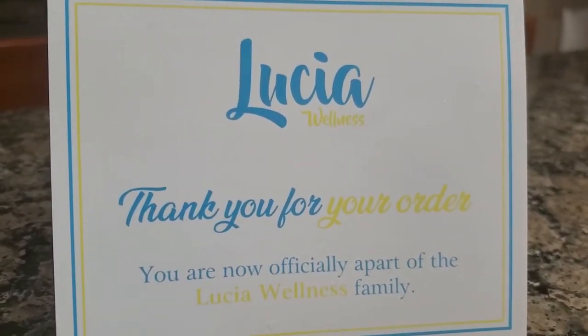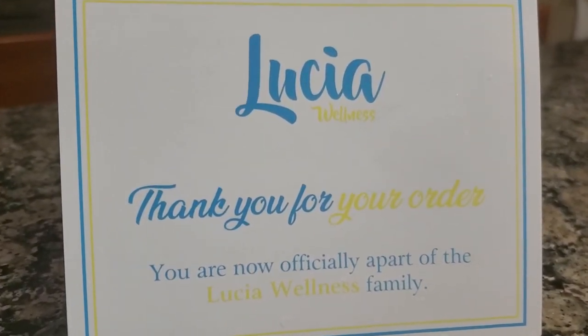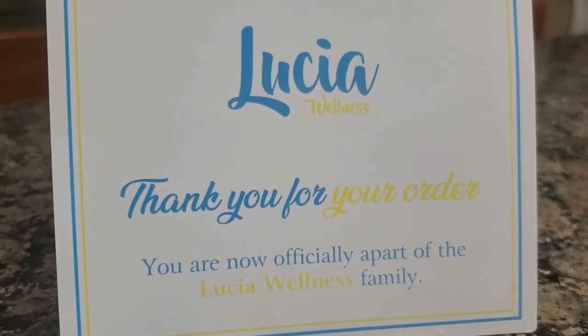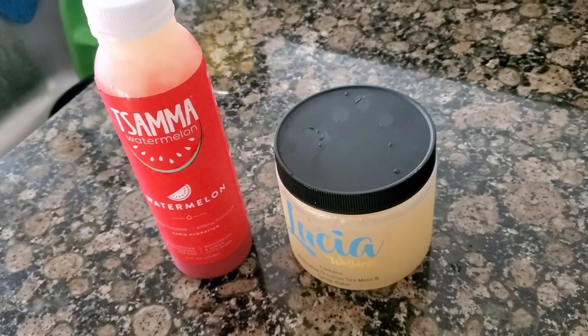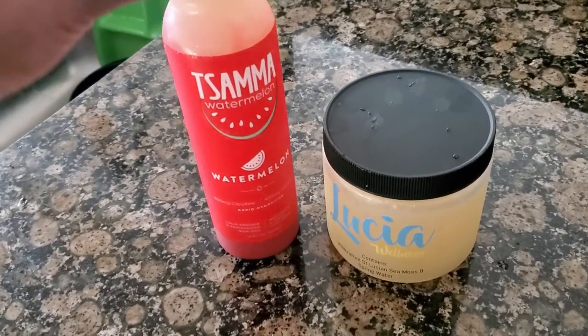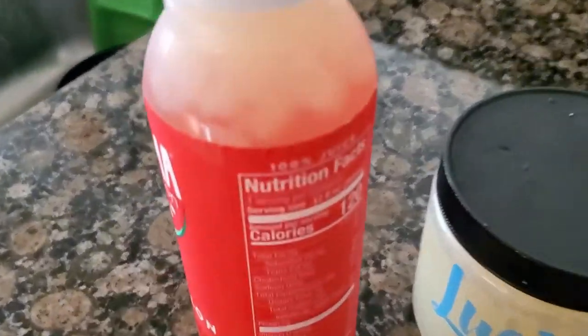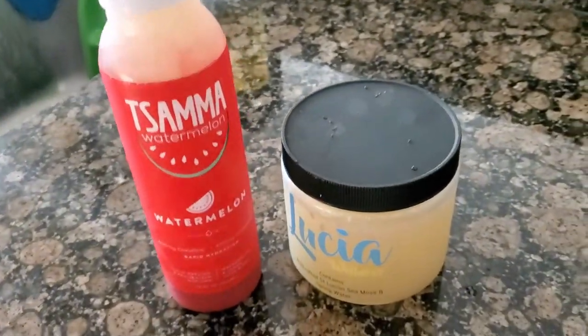I hope this was informative and helpful, and I'm looking forward to giving you more information in the very near future. See you soon, thanks for watching! I'm putting my Lucia Wellness sea moss gel inside my watermelon pressed juice — I put in two tablespoons, and that is how I'm going to have my sea moss this morning.